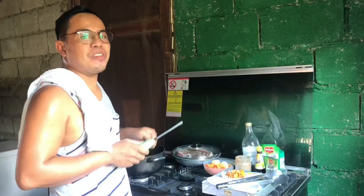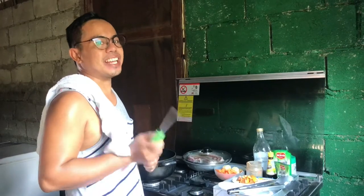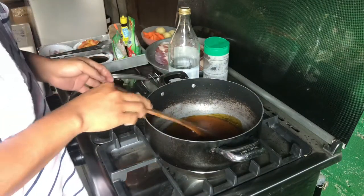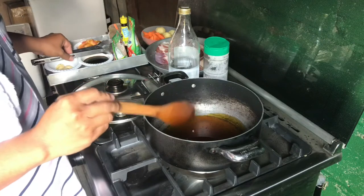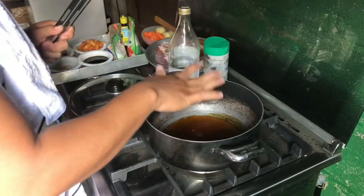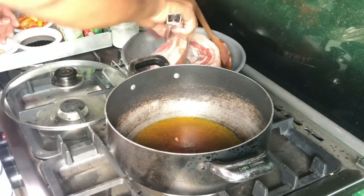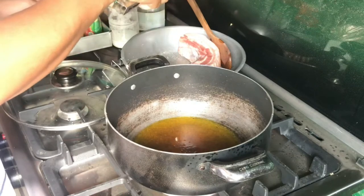So this is going to be a perfect recipe na pwedeng-pwedeng ihain ngayong Christmas Eve seasoning. Samahan niyo na akong magluto. Buksan na natin yung apoy ng ating kalan. Nakapaglagay na tayo ng ating anato oil o yung mantika na nakulayan ng akswete. Hayaan lang muna natin uminit yung ating pan, saka natin ilalagay yung ating mga pork belly. Mainit na yung ating mantika, ilalagay na natin yung ating mga pork belly. Ang ating pork belly is pre-seasoned na ng asin at paminta.